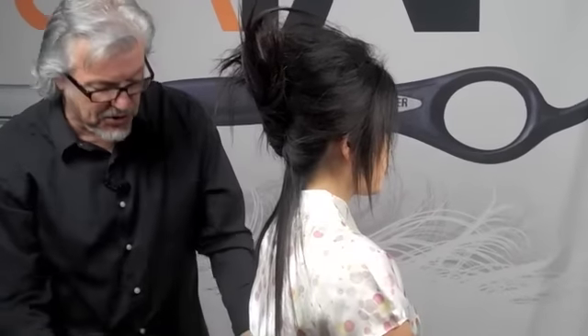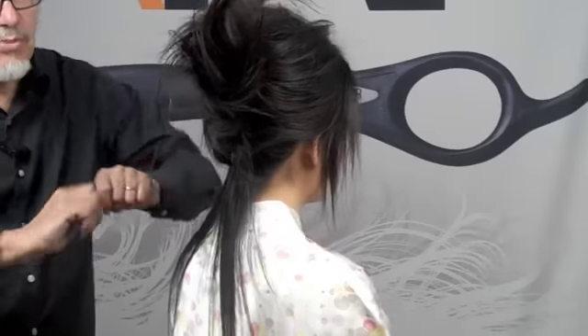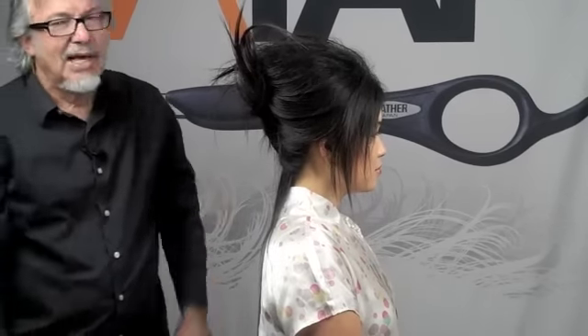And there you go — it's as quick as that. You can just take the hair and with that little bit of back combing, which is so easy because of working with the feather razor, you put the teasing in and then just sweep it around, bring one side over, put a clip in, wrap the other side around, two pins and you're done.